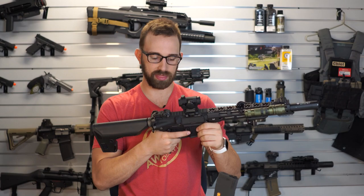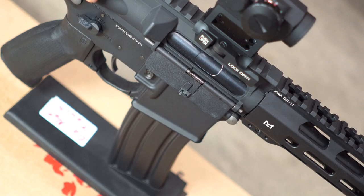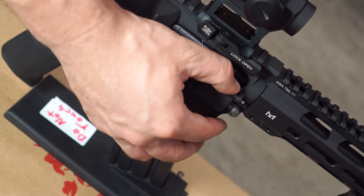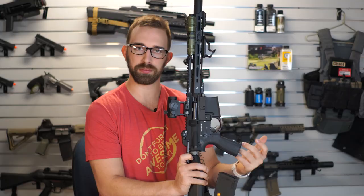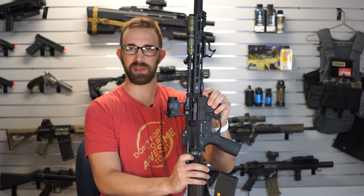If we continue to the back of the upper receiver, you have an ambidextrous charging handle that you can pull back, and inside the window is going to reveal a rotary-style hop-up that comes standard with KWA rifles. Rotary hop-up is definitely the more advantageous type of hop-up to use, allowing you a little bit more control and fine-tuning for the backspin of the BB as it goes through the inner barrel, so you can be as accurate and precise as possible.